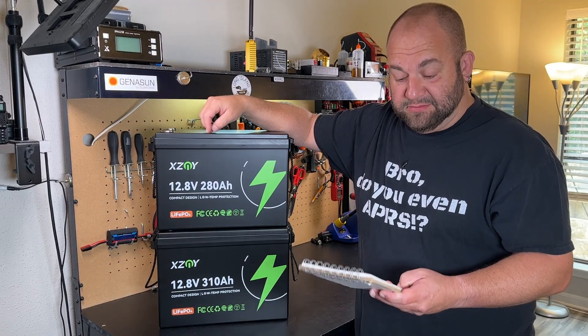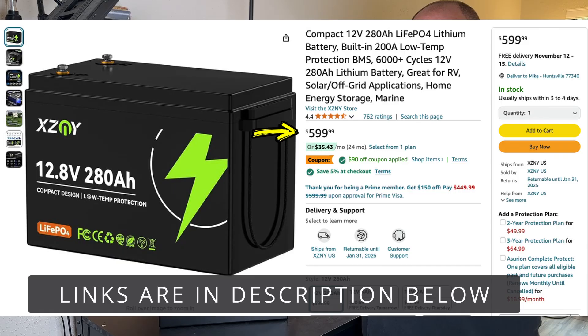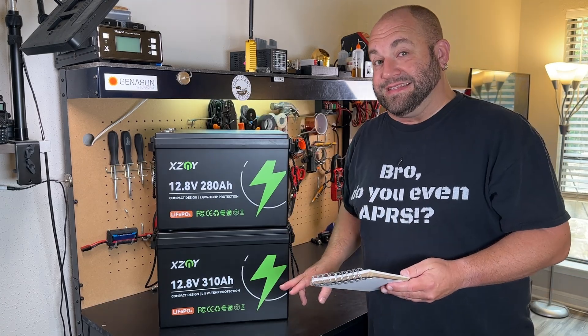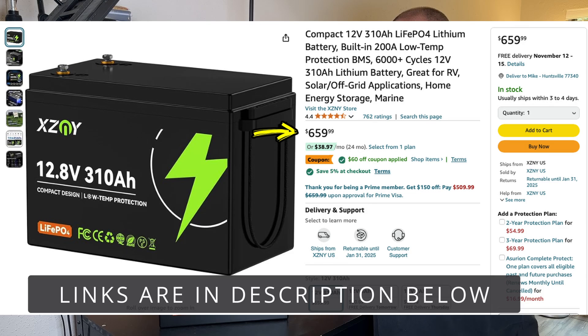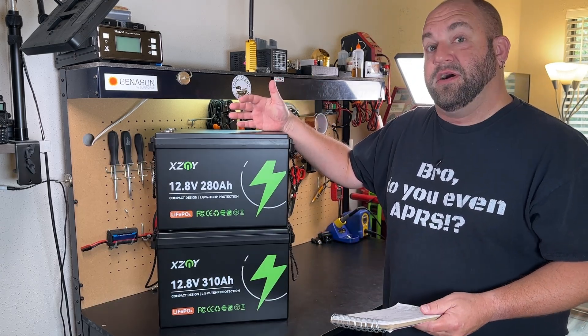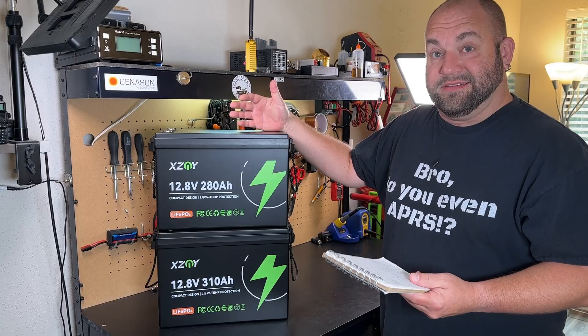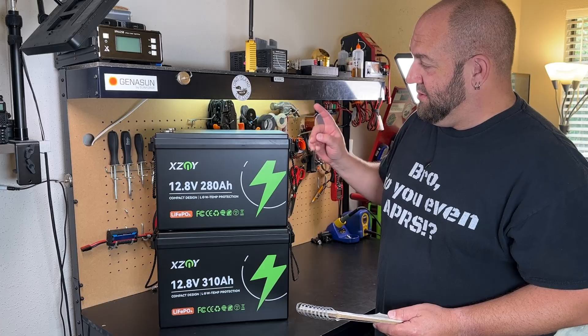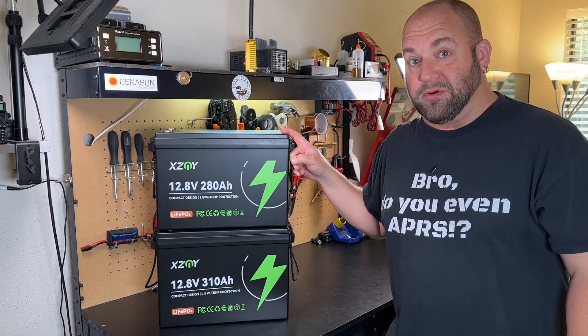This 280 amp hour, as I'm filming this on Amazon, currently retails for $599.99, but there's a $90 off coupon plus another 5% off at checkout, making this $479.99 before tax. The 310 amp hour retails for $659.99 on Amazon — there's a $60 off coupon and another 5% off at checkout, making it $566.99. So clearly the better value is the 280 amp hour, because you're only getting another 30 amp hours for $87 more.